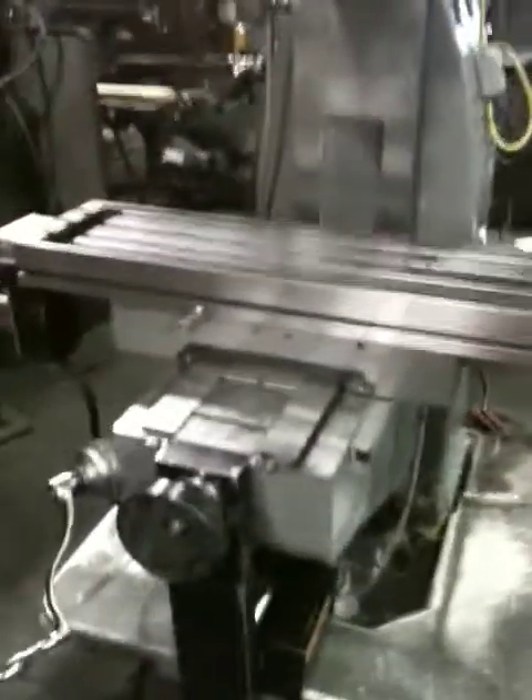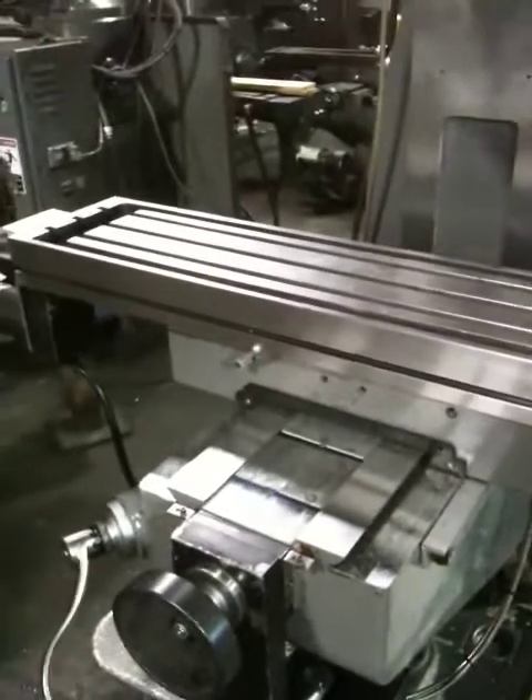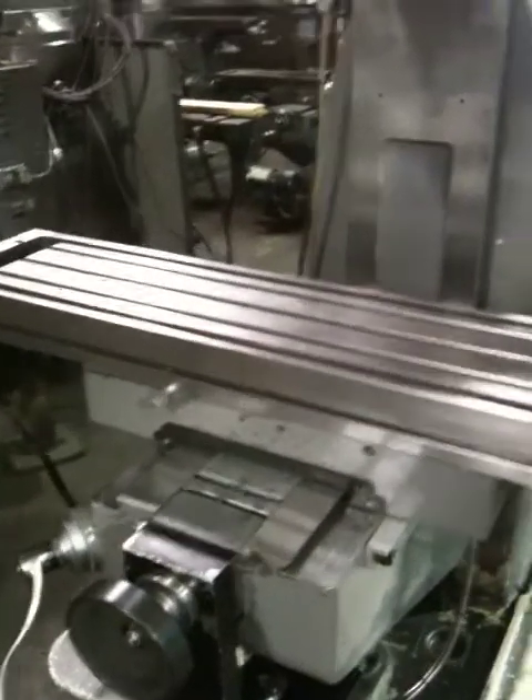I'm going to back up so you can see the table moving. You can see the ways there — chrome ways with the original flaking. That's the other axis.